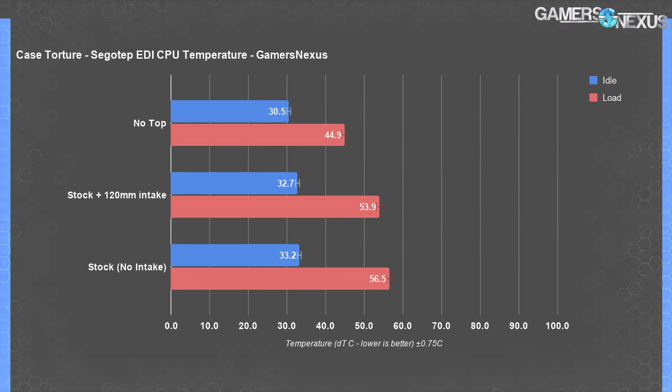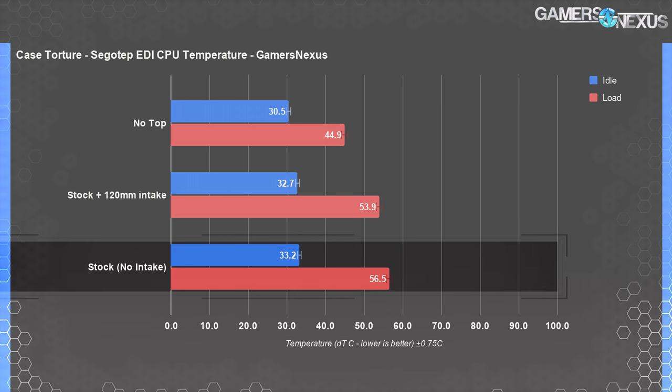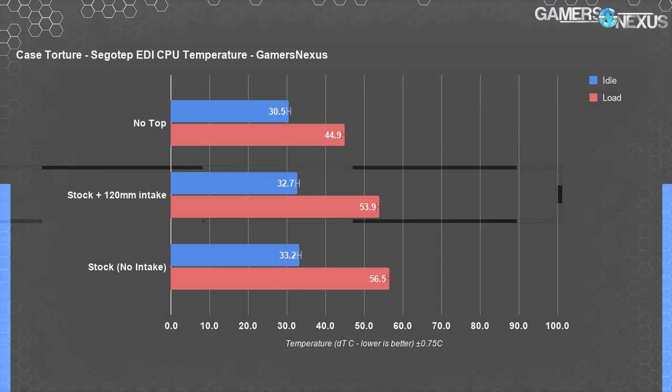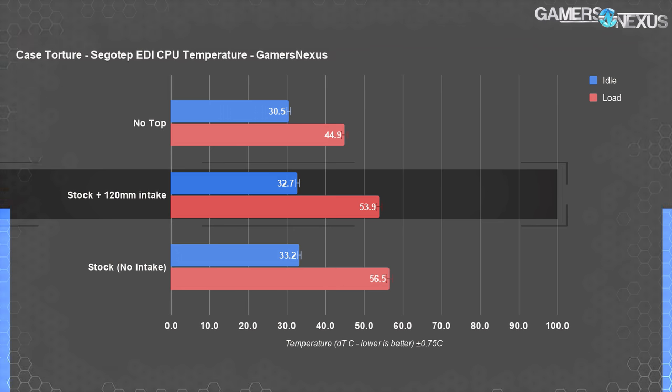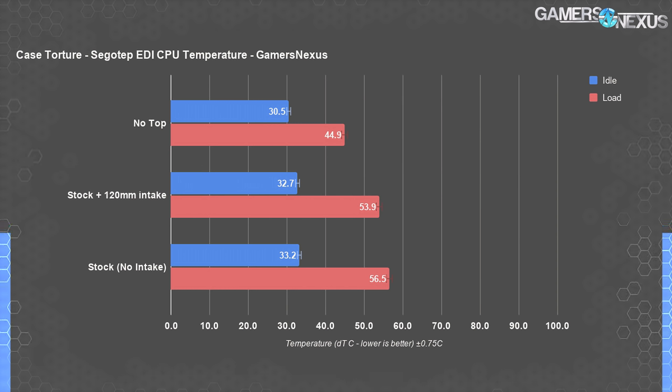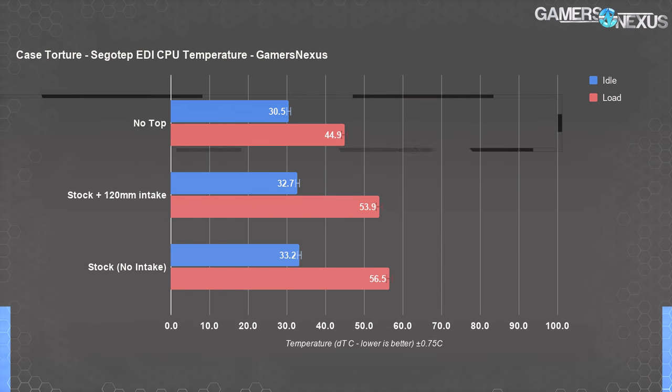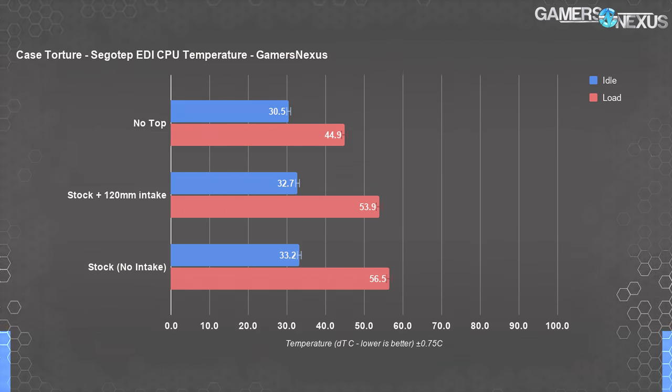CPU torture thermals are up first. In the stock configuration, the CPU maintained a temperature of 57 degrees Celsius above ambient — a surprisingly under-control temperature. We gave the EDI the best chance possible with both case fans at 100% speed and the most well-suited air CPU cooler we could find. Adding the 120mm intake fan brought the temperature down a few degrees to 54, but the average core frequency during the load portion didn't increase significantly, remaining at approximately 3970MHz with or without the intake fan. Taking the top off entirely cut temperatures down to 45 degrees average, with a small increase in average core frequency up to 4026MHz under load.